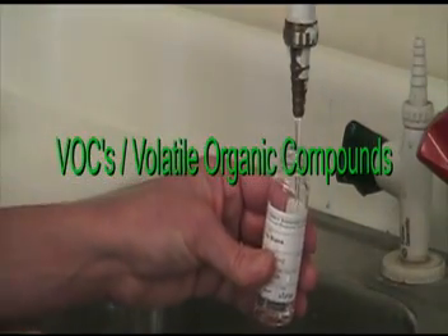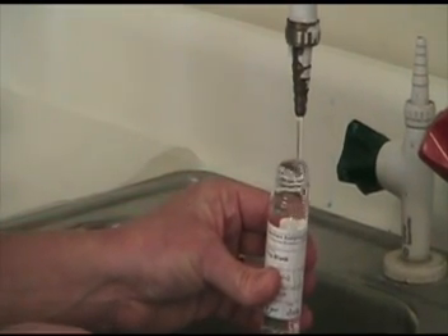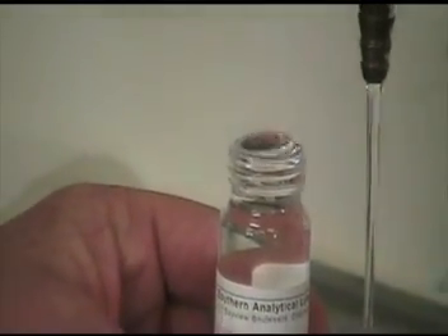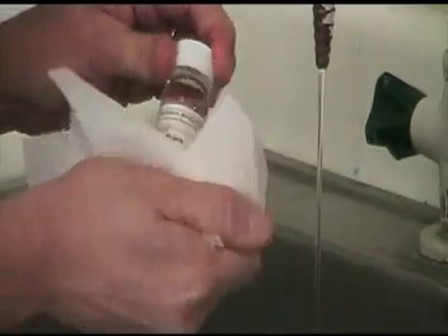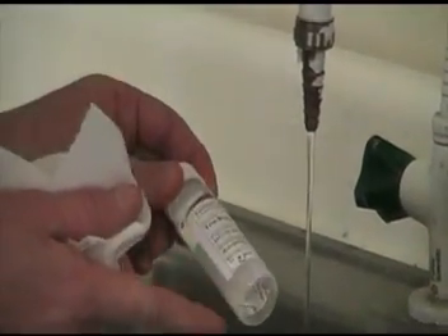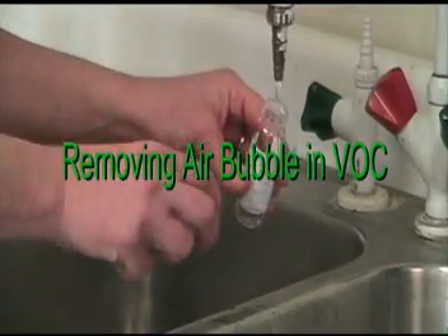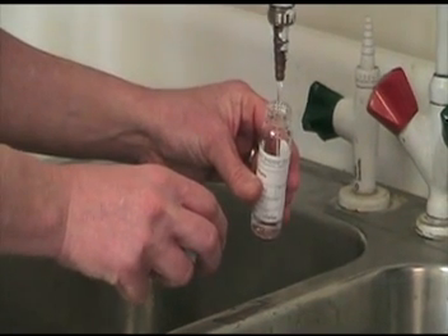To fill a VOC vial, simply fill to just over the top of the vial and cover securely. Check to make sure you have no air bubbles by turning upside down. Keep at 0 to 6 degrees centigrade in transit to the lab. After filling your VOC vial with sample, replace cap and turn upside down to see if there is an air bubble.